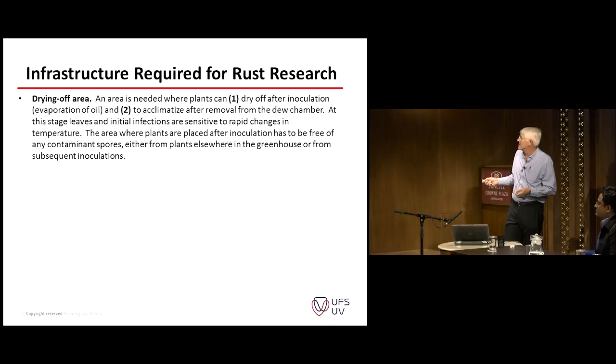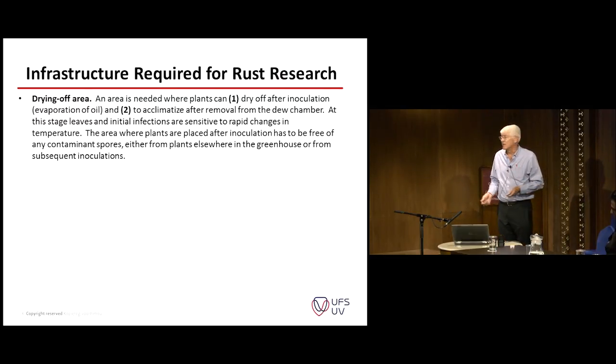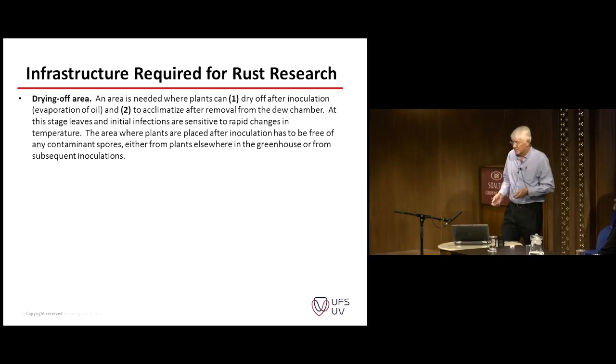Before we put them in a dew chamber, we want to evaporate the oil or dry off the oil. If you use dusting with talcum powder and spores, you don't need to dry them off — you can put them into the dew chamber immediately. We also have to acclimatize them after moving them from the chamber, because the young infection sites and the leaves are very soft from the incubation period. We need to slowly get them back to a stage where we can transport them to a greenhouse and put them in the environment where they will be evaluated.